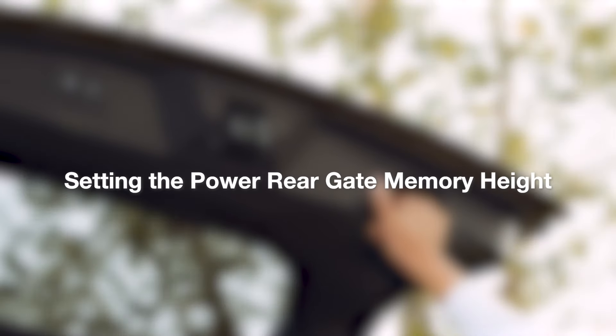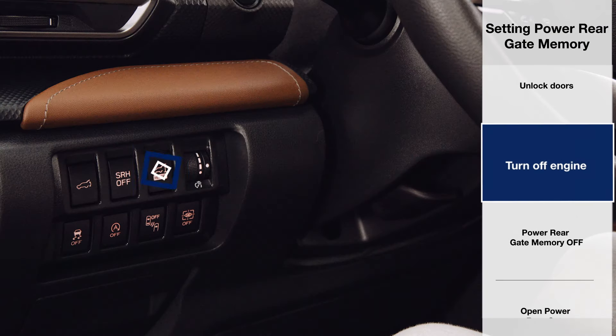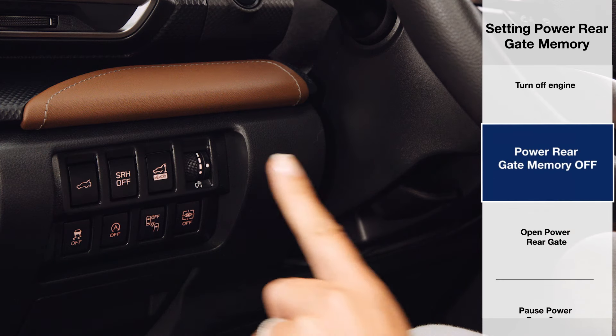To set the memory height for your power rear gate, first make sure the doors are unlocked and turn off the engine. Then press the memory button to the left of the steering column. Make sure power rear gate memory is set to off — the button should be popped out.